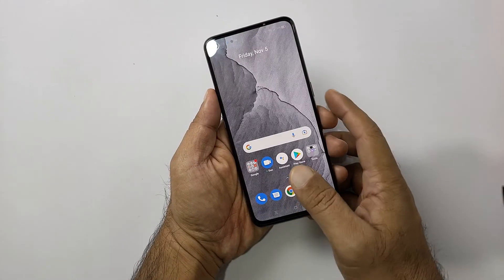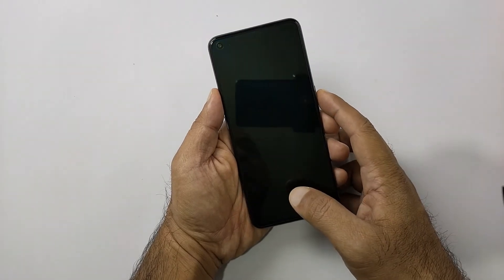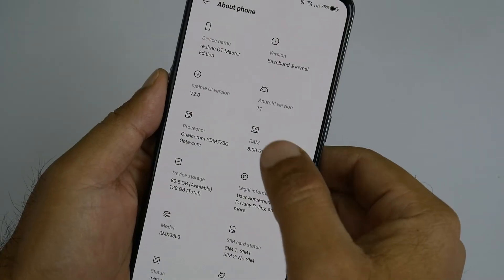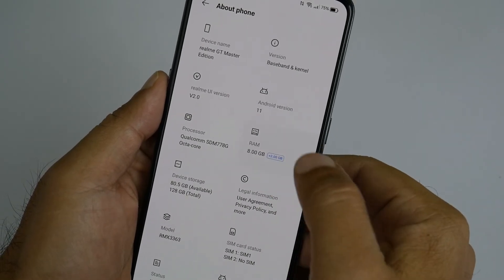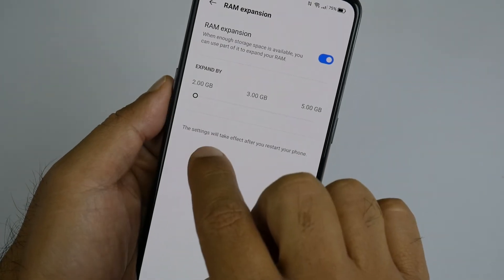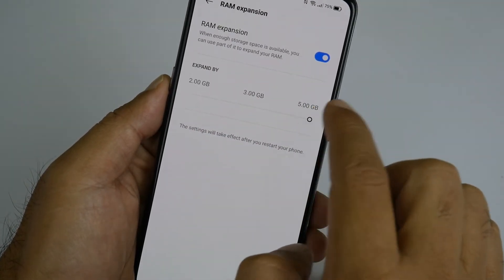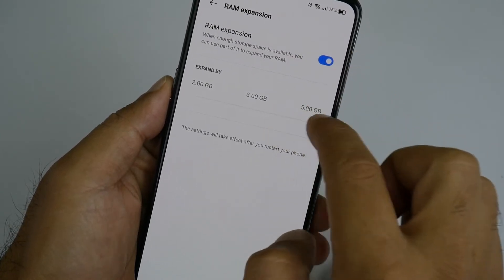Here we have an in-display fingerprint sensor — it's a new generation light-sensitive screen fingerprint module, and it's really fast. To support the processing, the Realme GT Master Edition gives 8GB RAM. Plus there is a dynamic RAM expansion technology that can allow us to add a further 5GB RAM into the system, if you have enough ROM available on the phone.